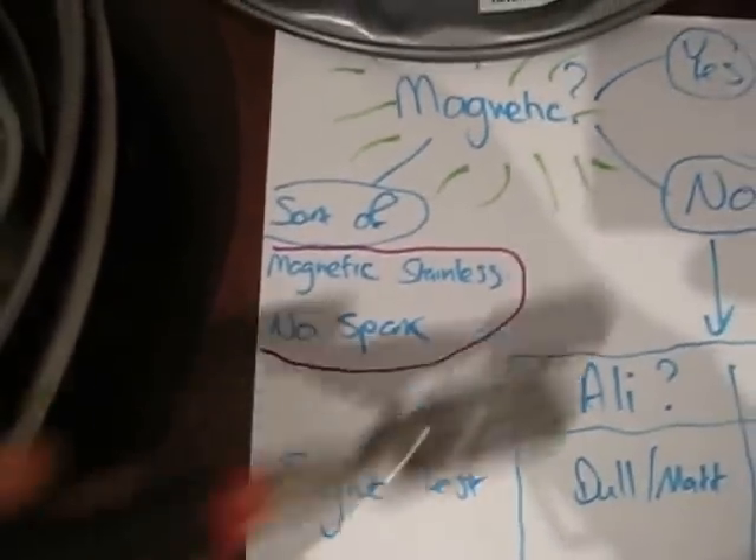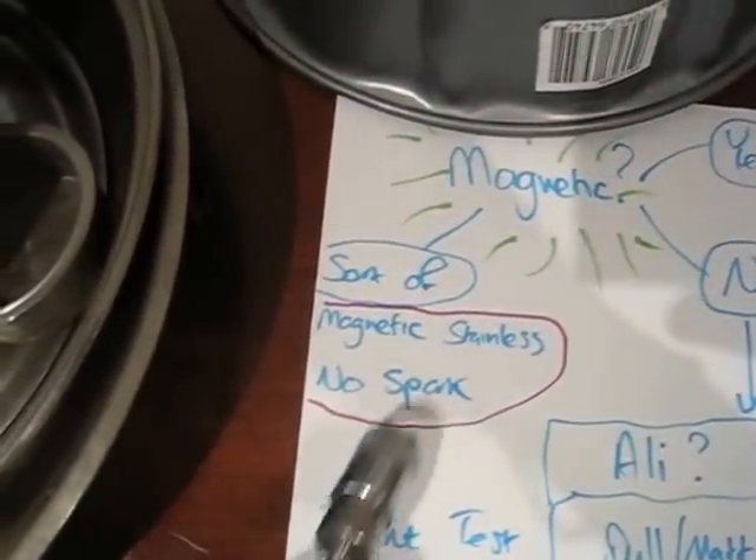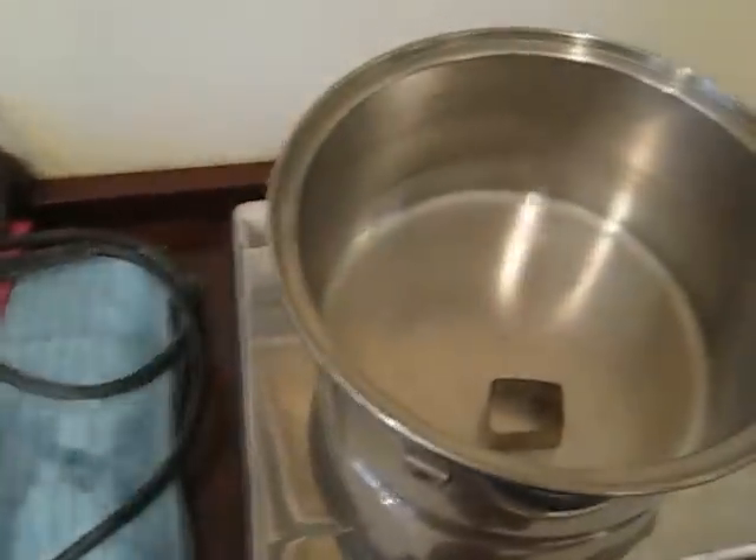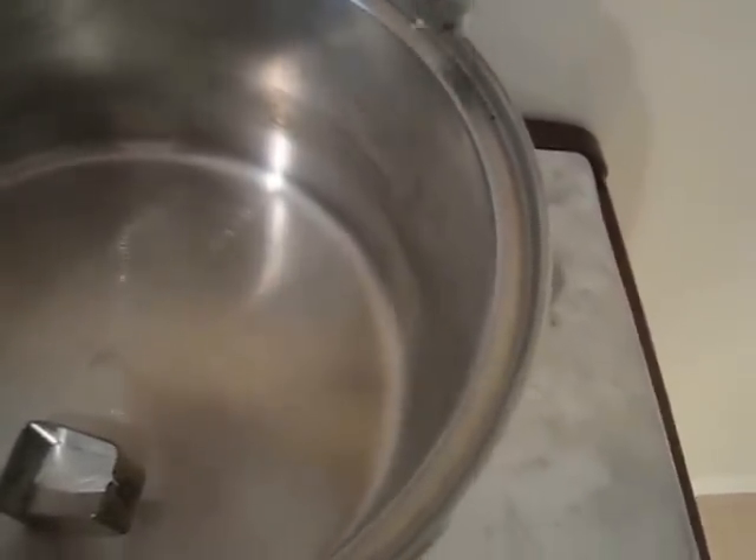Just to confuse you, there is another variety — which when it comes to being magnetic, is sort of magnetic. That is magnetic stainless. And just to confuse you more, it also doesn't spark. The price varies for non-magnetic and magnetic stainless steel, so clarify with your scrap yard. Just to show you — this pot has a very mild magnetic pull on part of it. I couldn't believe it. So it's partly magnetic stainless rather.